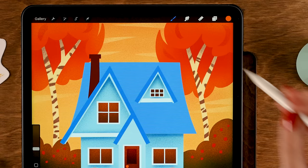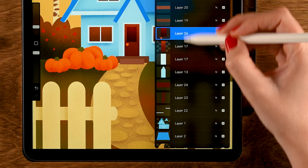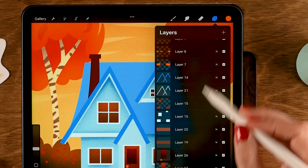Add a doorknob using the Round Chalk brush in the sixth color of the first row. Turn off Alpha Lock on the door window layer first, then draw a small dot for the doorknob.